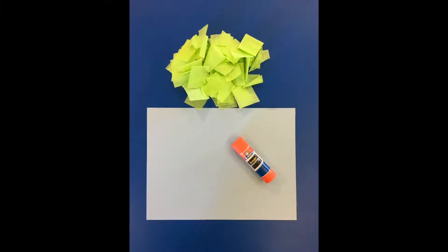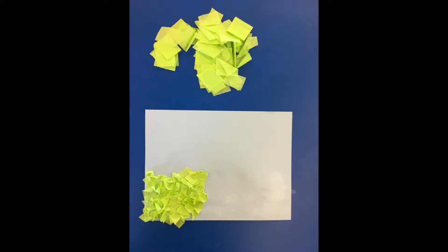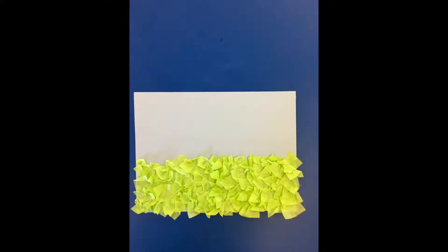Start by putting glue on the bottom half of your sheet of paper. Next, stick pieces of tissue paper all along the glued area. This will be grass for your ant, so the more scrunched the better.